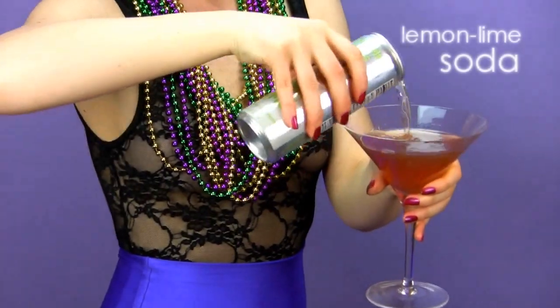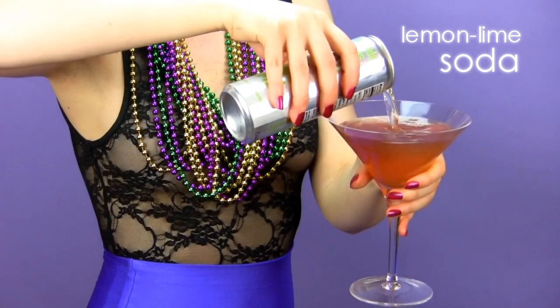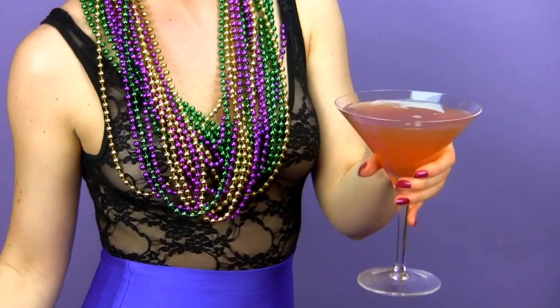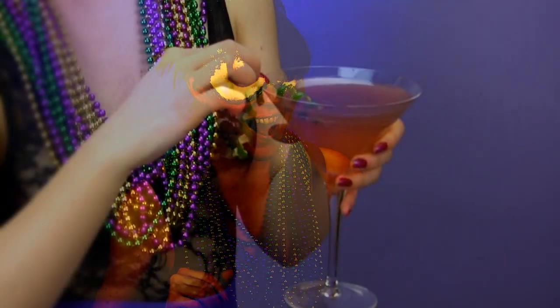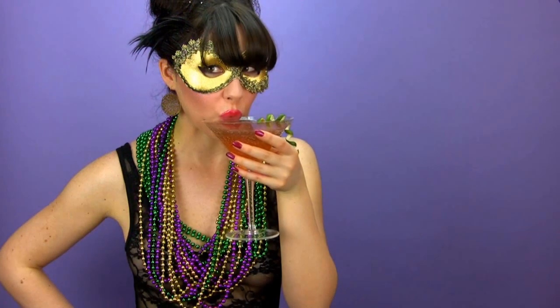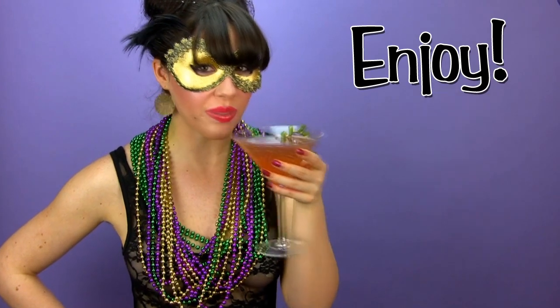You're almost done. Top off your tipple with some lemon-lime soda. But wait, there's more! Add a festive curly and girly lime peel garnish. Now you're ready to sip and enjoy.